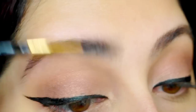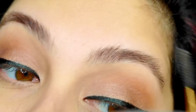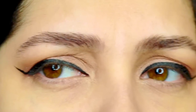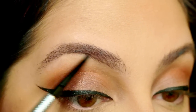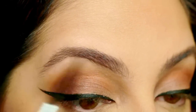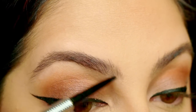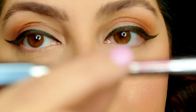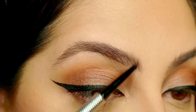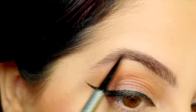Now that the eyeliner and the top of the eyes are done, I'd like to brush my brows. Benefit came out with an entire line of really amazing brow stuff — you guys should check it out. The packaging is adorable. Very light hand.